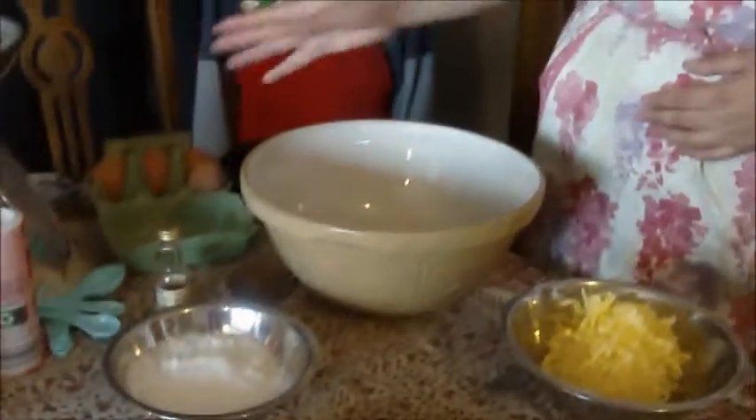This type of cake is known as an all-in-one sponge. The common thing about all-in-one sponges is that they have the same amount of flour, sugar, butter, and eggs — they'll all weigh the same, six ounces.